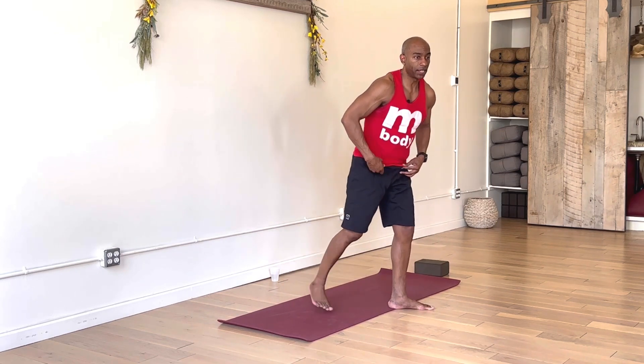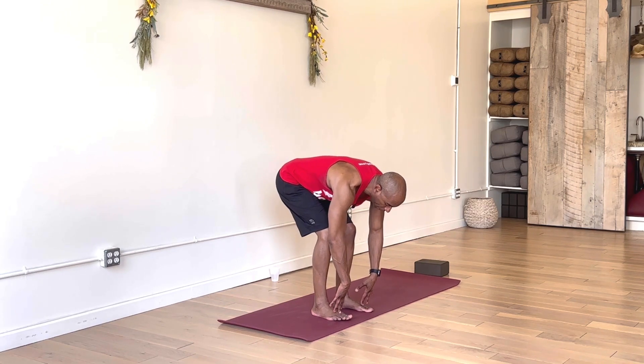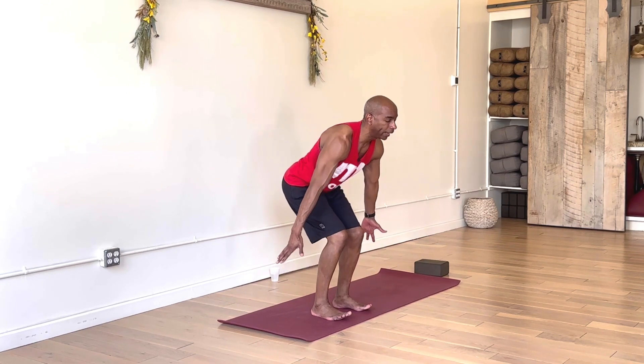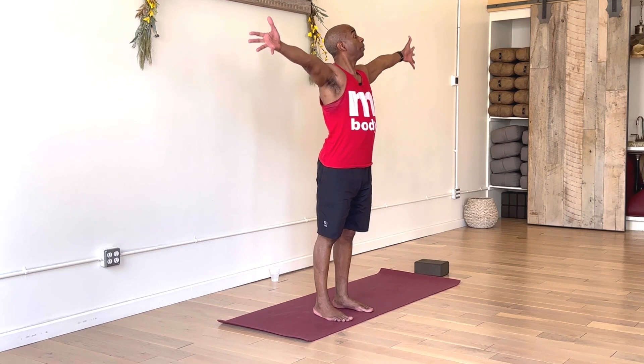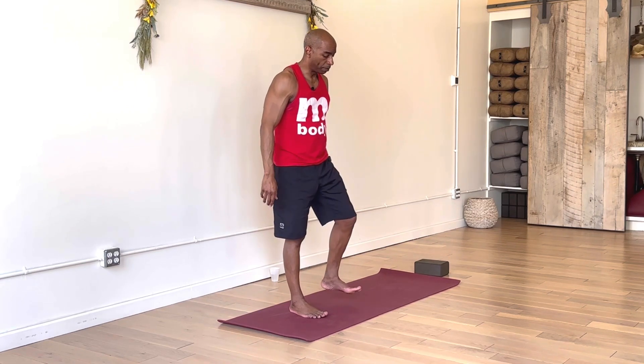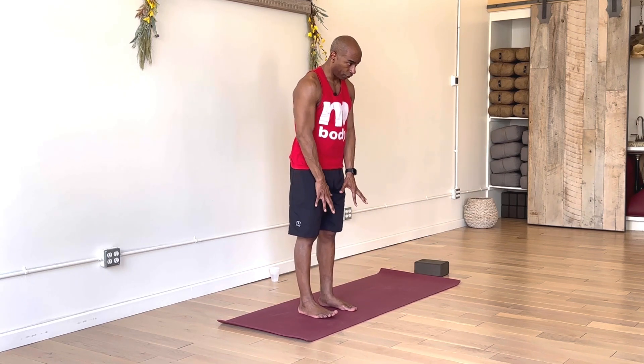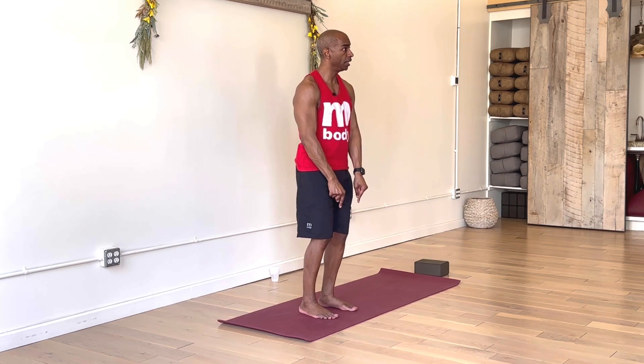Full breath in, walk, step or hop both feet to the top of the mat — forward fold. Inhale, extend through the spine, monkey pose. Exhale, fold. Weight shift into heels, bend knees, lower hips, lift heart, inhale extend arms out and up, exhale bring arms down to your side. Returning to Mountain Pose, checking in with shoulders, elbows, wrists and fingers. Let's get into some balance. Starting in mountain pose, feel grounded, balanced on two feet, softness in the knees.